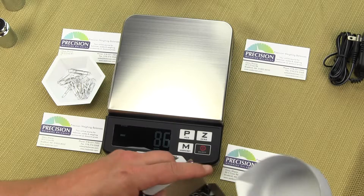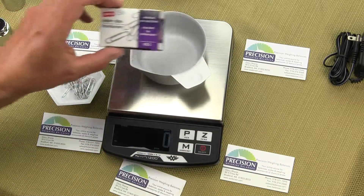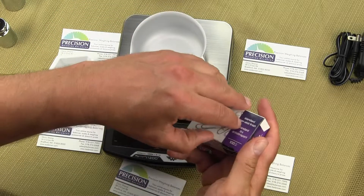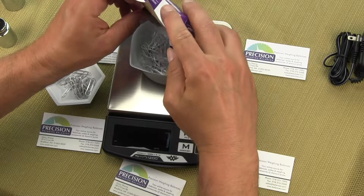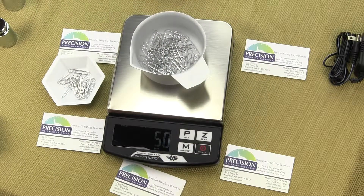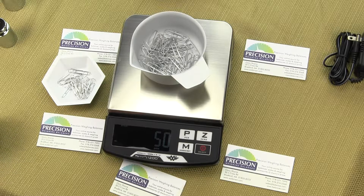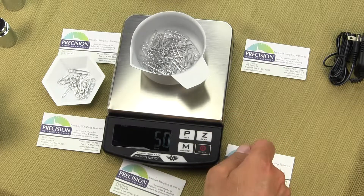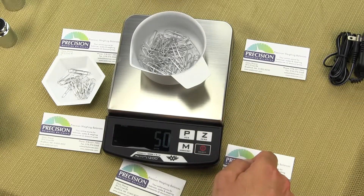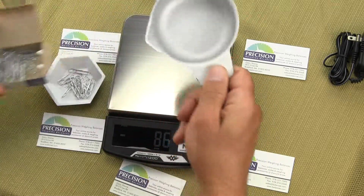I also have another box of paper clips that I have counted out to 50 pieces. I put it on the scale and again you can see how fast and easy it is to count paper clips. I would not recommend anything lighter than the weight of a paper clip for the i1200, i500, i2600, or 5500.